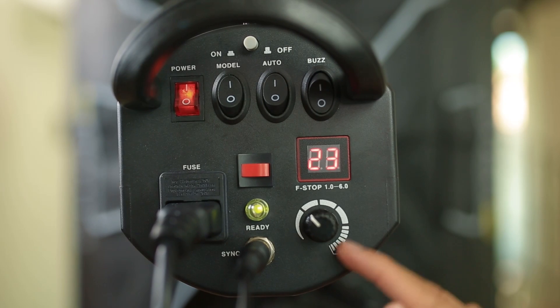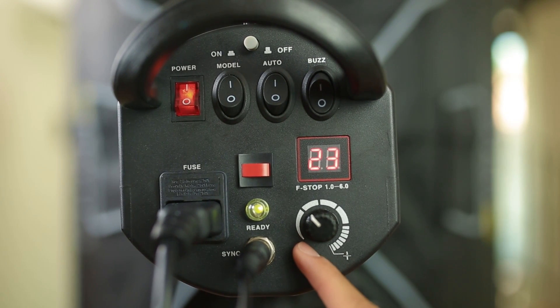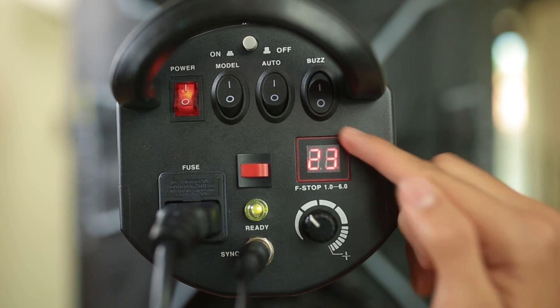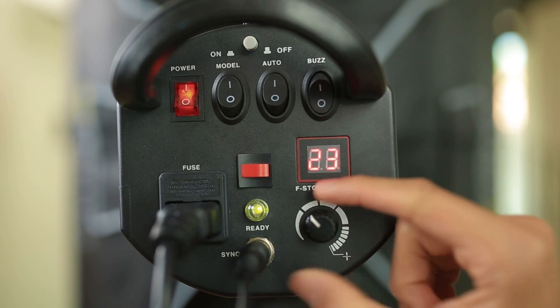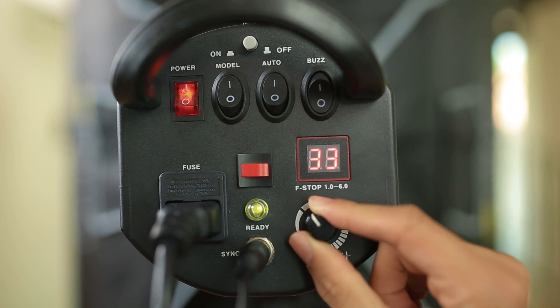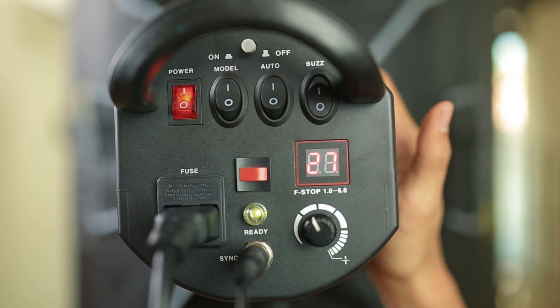Last but not least, the power knob. As you can see, the most left-hand side is the lowest power. Meanwhile, the right-hand side is the highest power. The digital screen will show you the power that you're adjusting.